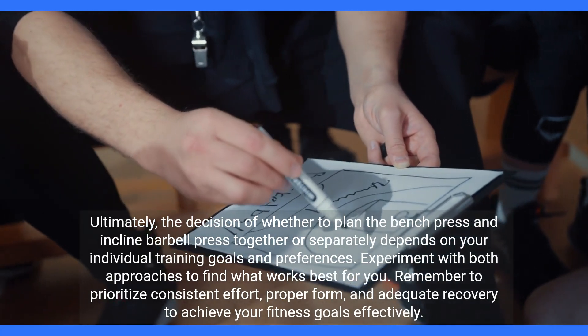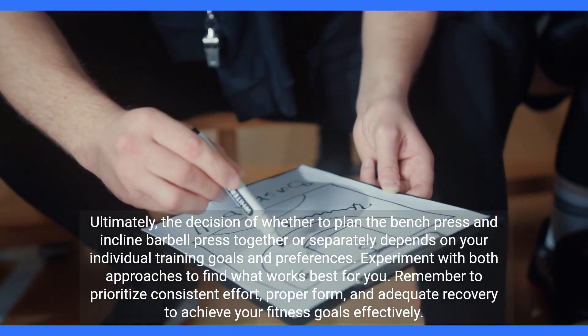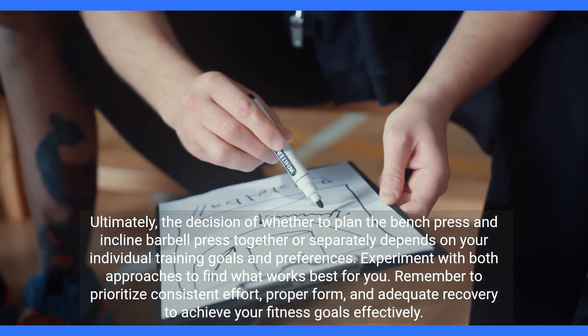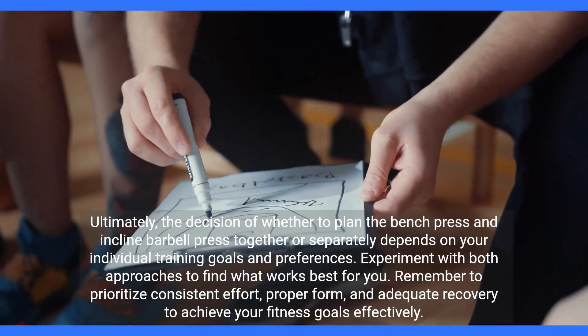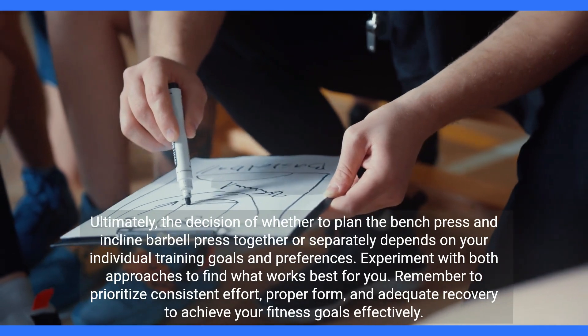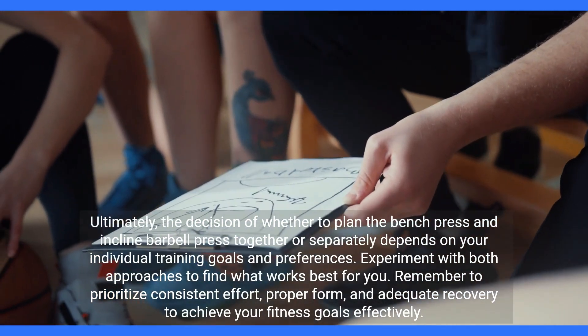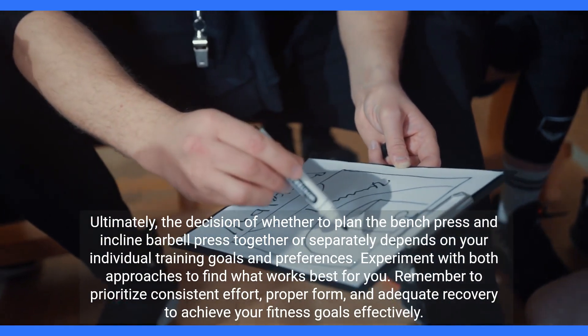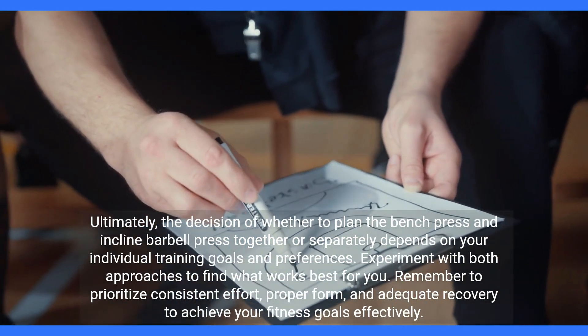Ultimately, the decision of whether to plan the bench press and incline barbell press together or separately depends on your individual training goals and preferences. Experiment with both approaches to find what works best for you. Remember to prioritize consistent effort, proper form, and adequate recovery to achieve your fitness goals effectively.